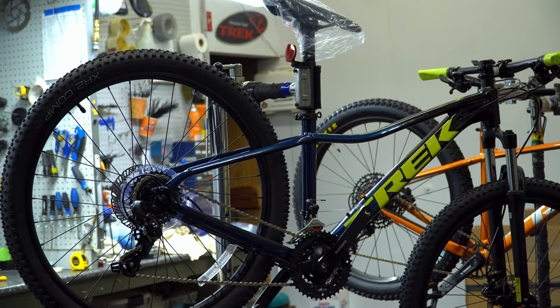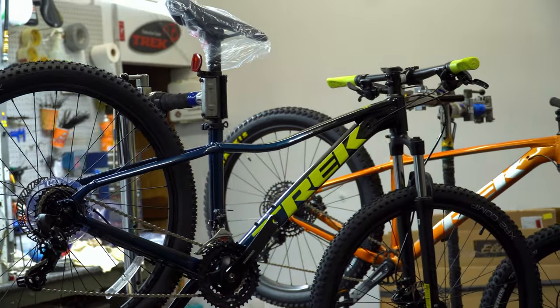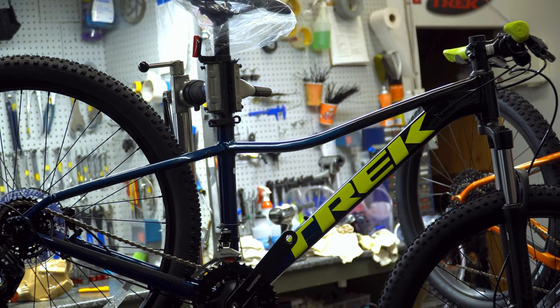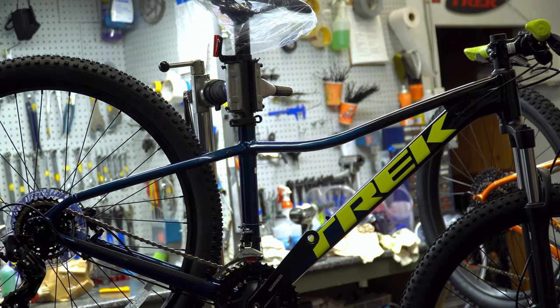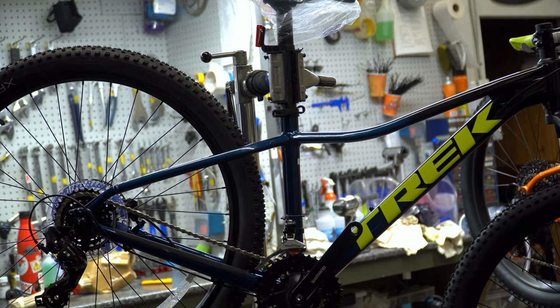Trek is doing away with male and female sizing, so they are all essentially the same size in the Marlins. All the frames get that kind of nice swoop so it doesn't look too much like a girl's bike, but it also keeps the stand-over height low for shorter riders, whether male or female.